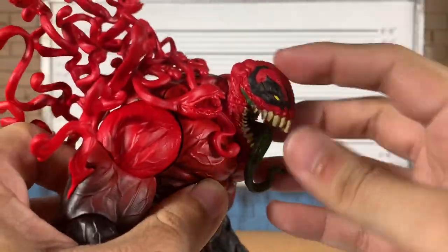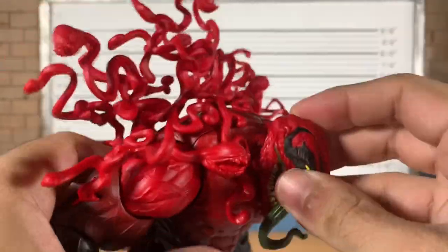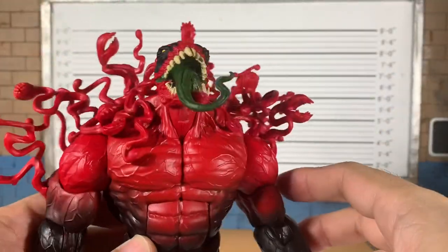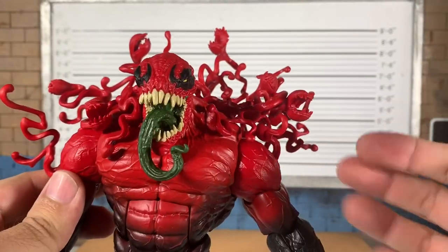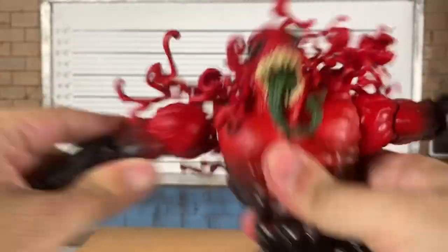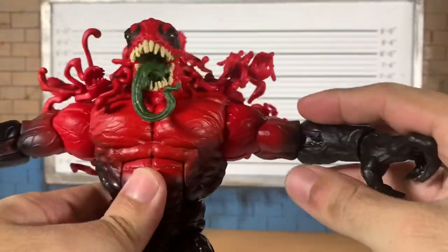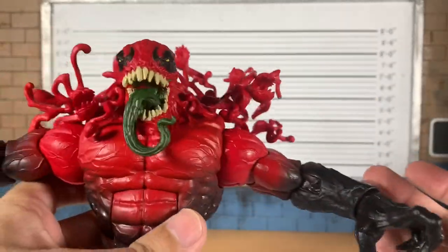You can get some okay downward range — that's about as far as that's going to go. An articulated jaw would have gone a long way, but the other ones didn't have it, so why would this one? There's a good up range on the head. Just a reminder, this is a build-a-figure, so parts are going to pop off. Arms up that far — no butterfly joint. We've seen this body before.